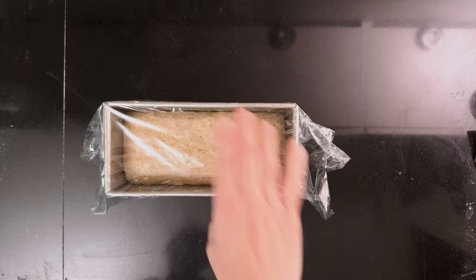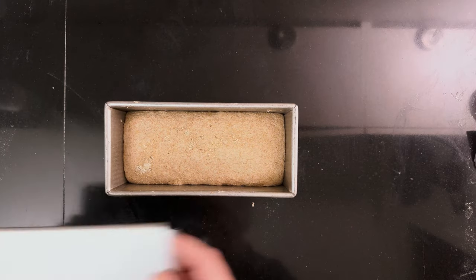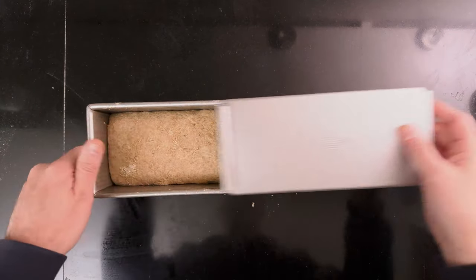Cover it with cling film and put it somewhere warm to rise from about 50 to 75 percent. I put it on my proofer set to 30 degrees Celsius (86 degrees Fahrenheit). Once it's finished growing, put it in the fridge to develop the taste from 8 hours up to 48 hours. If you want to bake immediately, let it ferment for an hour more while heating the oven.